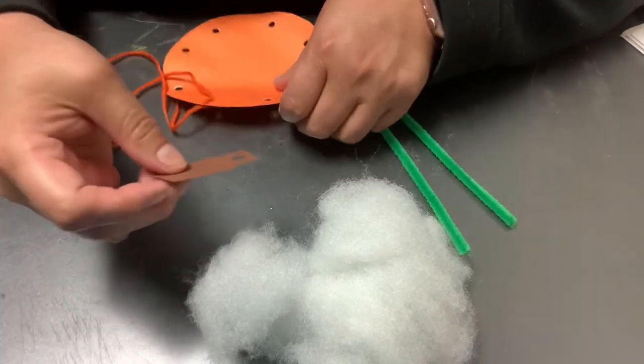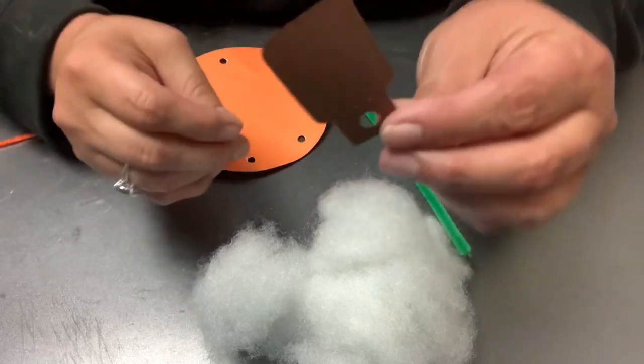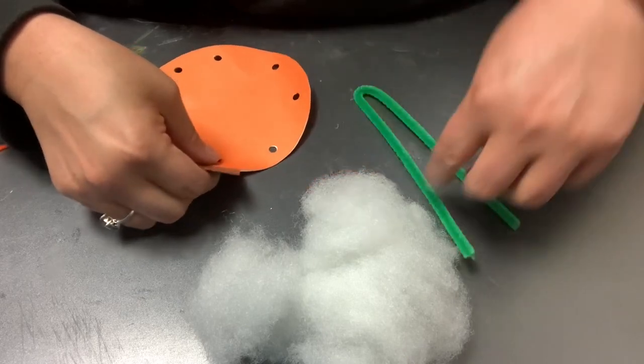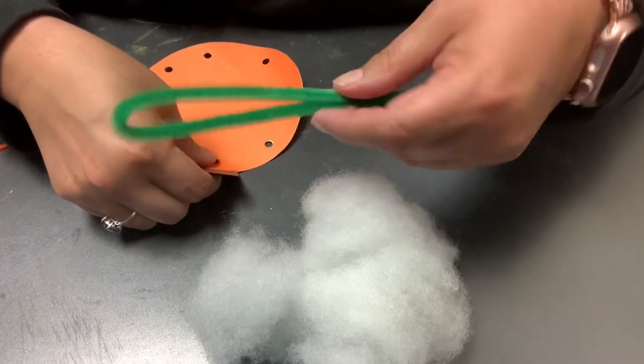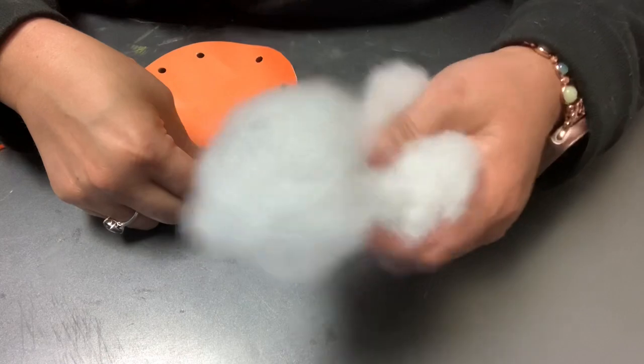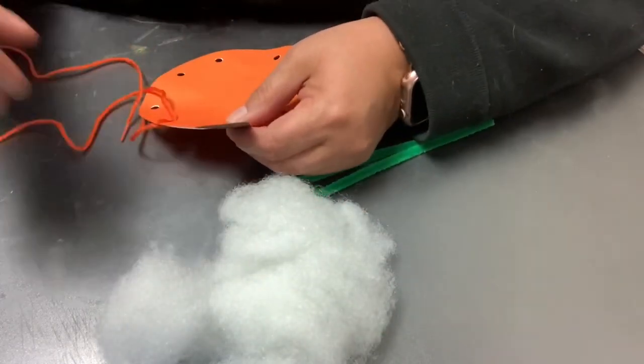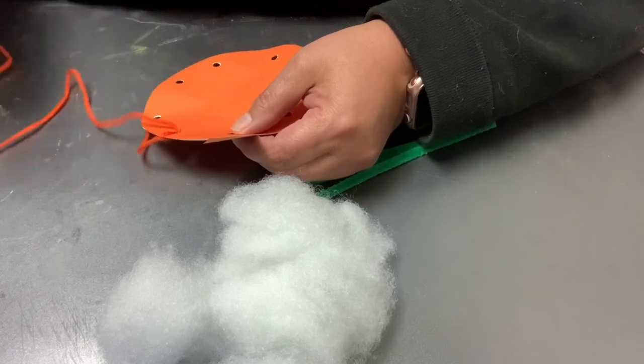We have the stem, which just looks like this with a hole in it, which will line up inside one of the holes. You'll have a green pipe cleaner, and you'll have some polyester fiber fill — you may have too much, but I'd rather give you too much than too little.